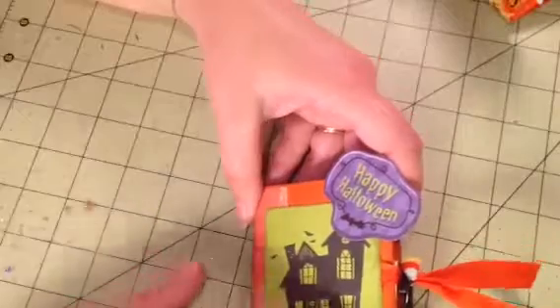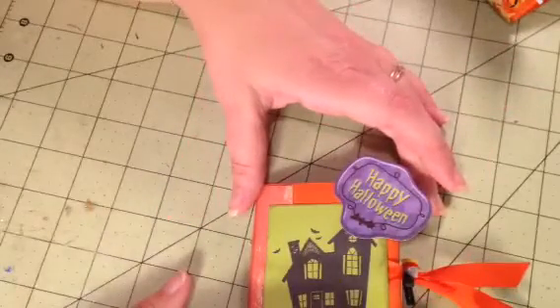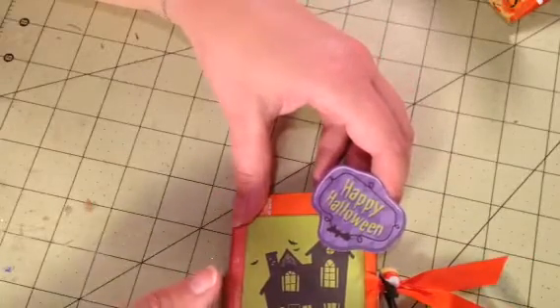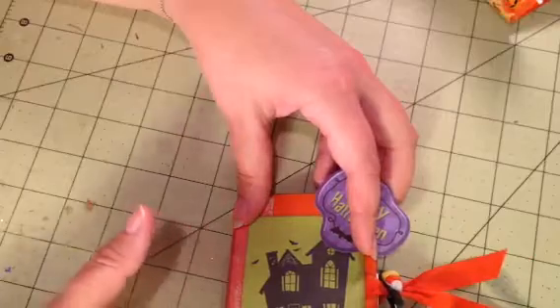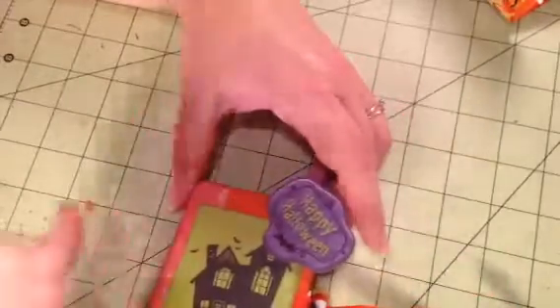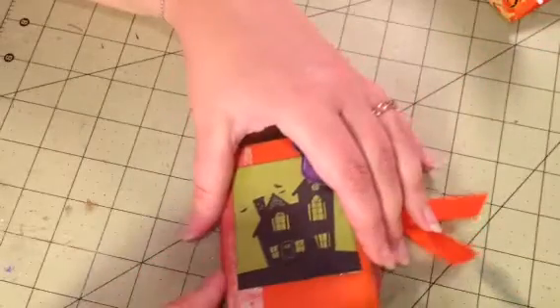Most of the paper in here came from a paper pack where you only get six or twelve sheets, and I got that at Target last year. I hadn't had a chance to use it. Some of the other papers came from a paper pack that I think is from GCD Studios, but I'm not sure if that's correct. That's pretty much where I got most of my things.